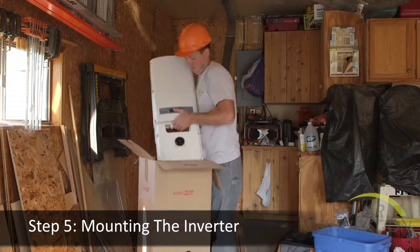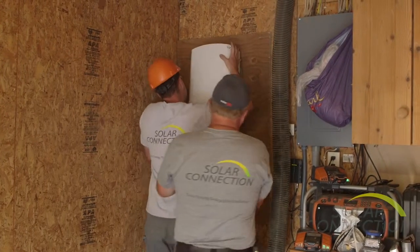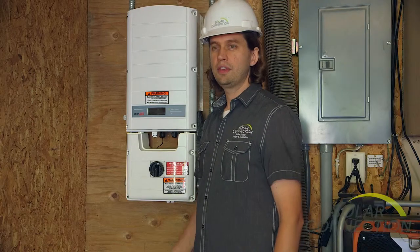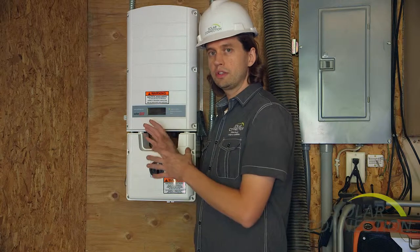Next, we mount the inverter in a place that makes sense for the installation — usually this is in the utility room or the garage. We've got the inverter up. We chose a SolarEdge system. SolarEdge has the SolarEdge inverter and SolarEdge DC optimizers up on the roof.